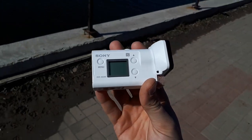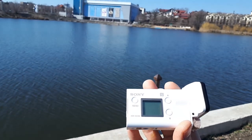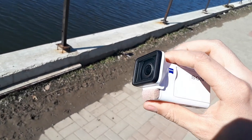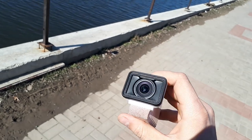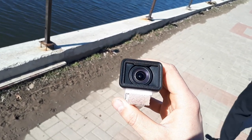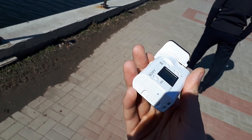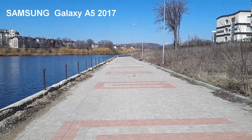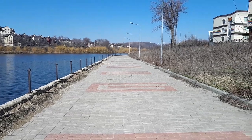Now we will conduct a video test — the lighting is good. I will write in the left corner of the screen in which format I am shooting, and whether stabilization is on or off. Now we will switch to the Samsung Galaxy A5.